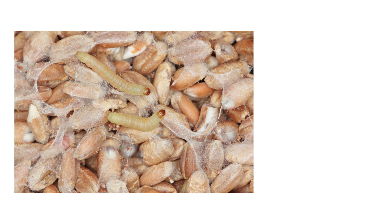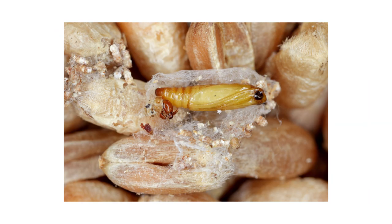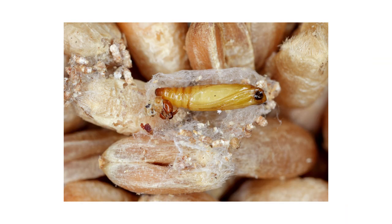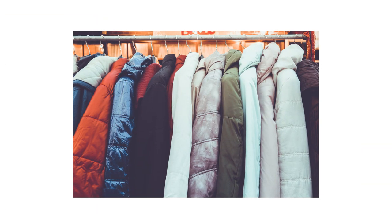As larva, Indian meal moths eat the foods they've infested and leave behind webbing, fecal matter, cast skins, and the shells of their eggs. Pupa are around a quarter of an inch in length. As larva grow and reach maturity, they'll have developed five pairs of prolegs. If an Indian meal moth larva is not pupating on its food source, it has the capability to travel large distances to find a pupation site. You can find pupa several shelves away from the initial infestation site, or even among clothes in your closet.